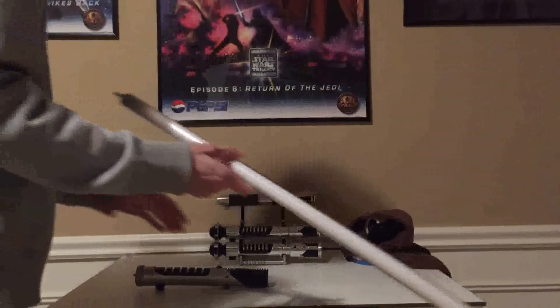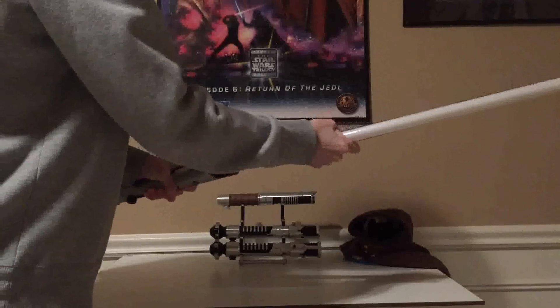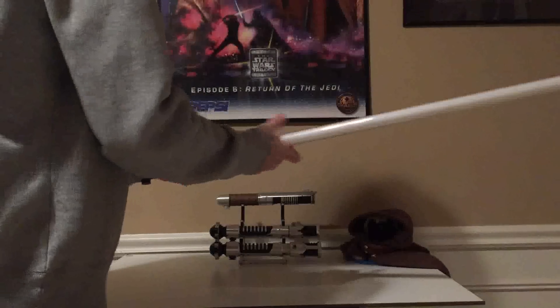And now with that addition, I can just carefully line this up, push and twist it in, and it'll seat.